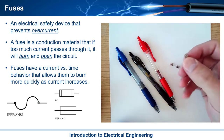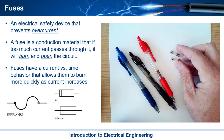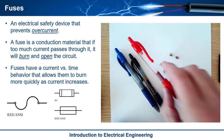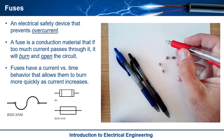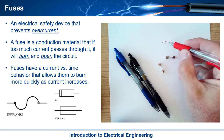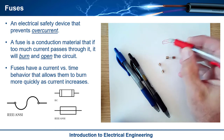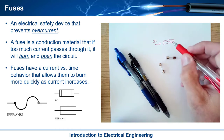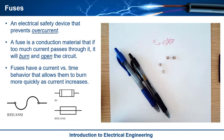You've probably heard the term fuse, and maybe you've even seen one. Basically, it's an electrical safety device that prevents overcurrent. It's a piece of metal that is rated for some amount of current to flow through it. If you put too much current through it, it actually gets hot and will burn. So it's basically a wire that's meant to burn and open.